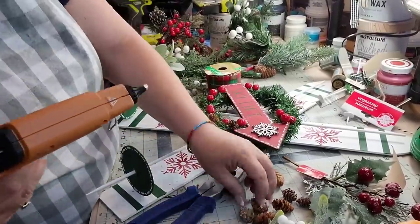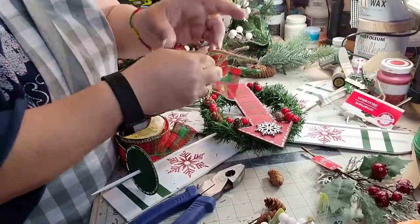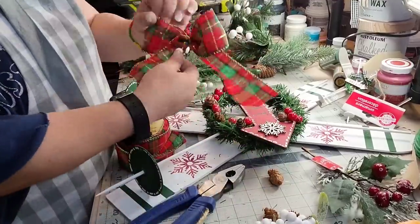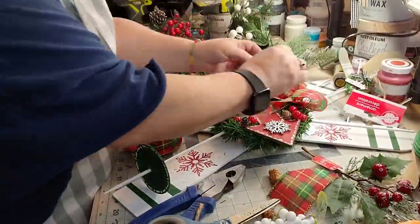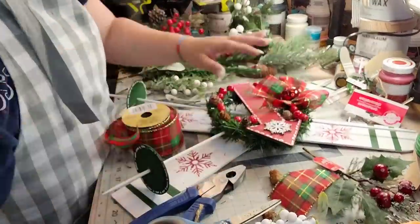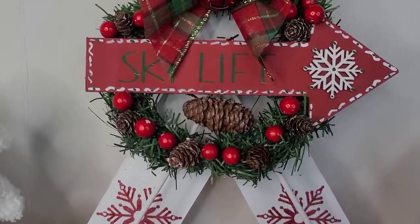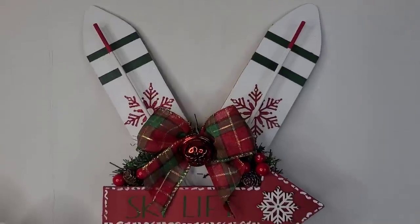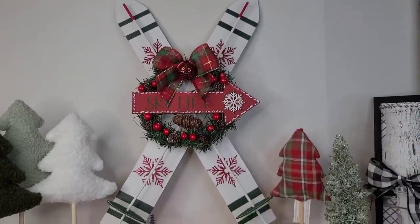I take that tartan plaid ribbon from the Dollar Tree and make a little awareness bow, tying it in the center with jute, then hot gluing it down and cutting my tails off. I'm taking a little red jingle bell and gluing it in the center. Oh my goodness, y'all — look at this! Please say that you love these as much as I do, because I absolutely one hundred and thirty percent love these. I think I could make those and sell them, but it took a whole day to make.